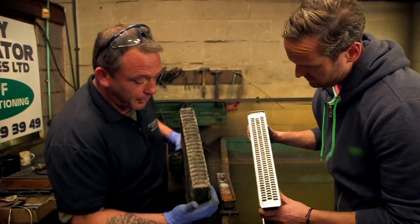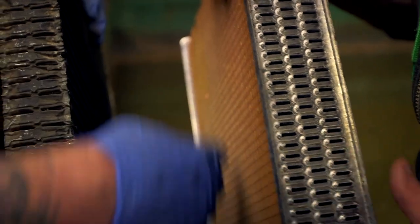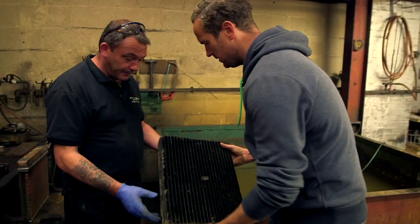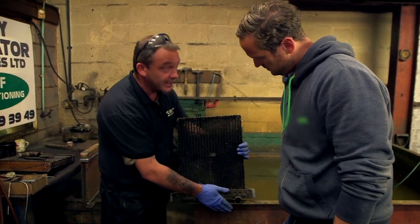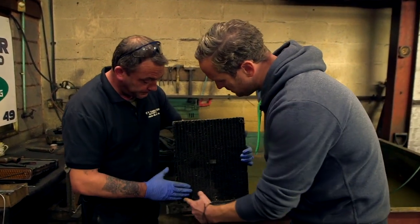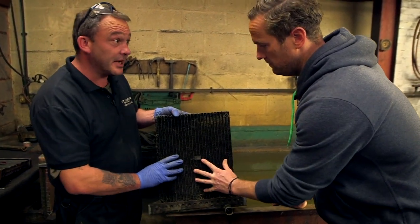You can see the difference between a modern core — twice as many tubes, obviously machine made instead of handmade. The radiator is copper construction with steel tanks. The idea is that water flows through here and gets cooled down by the cold air rushing through the veins.